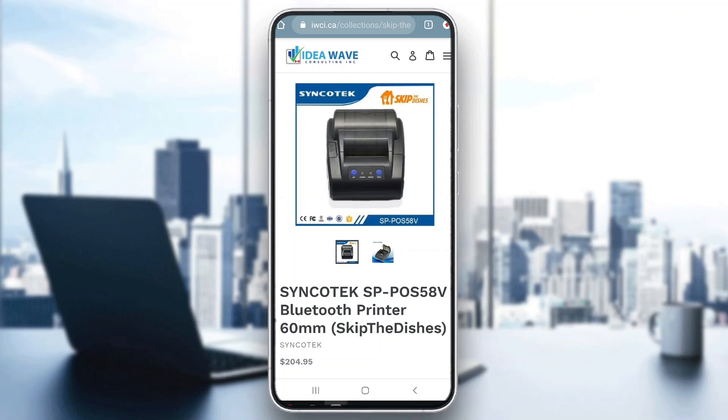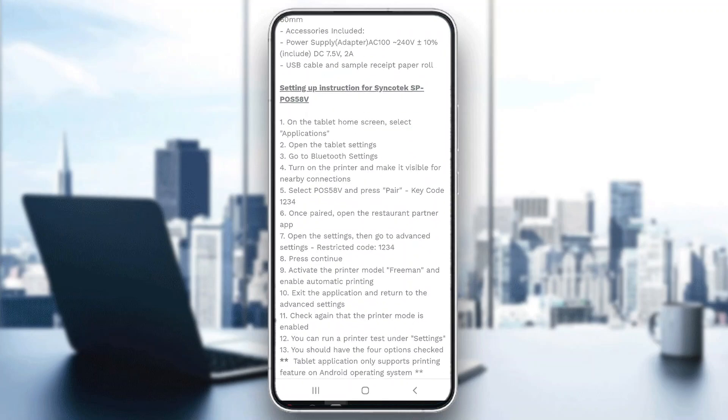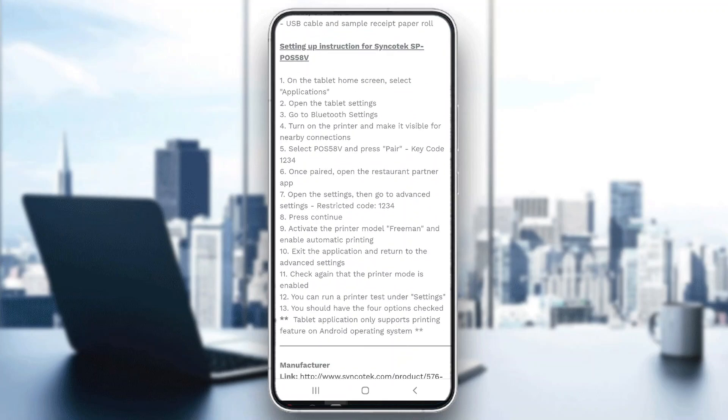After you have bought that printer, you can see the steps we need to follow right here — how it works and how to set up the printer for printing. As you can see, here are the settings. If you need to use them, just pause the video. Basically, you're going to connect the printer using Bluetooth. Then you can open up the settings, and after that all the receipts you print on Skip the Dishes will be printed on this printer.